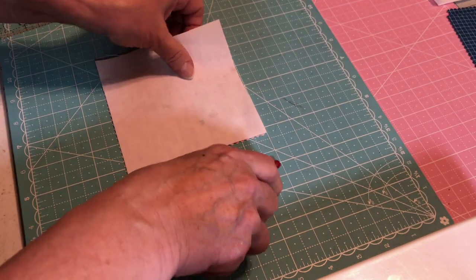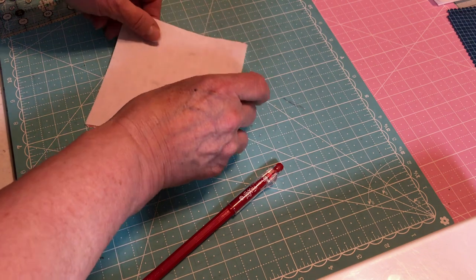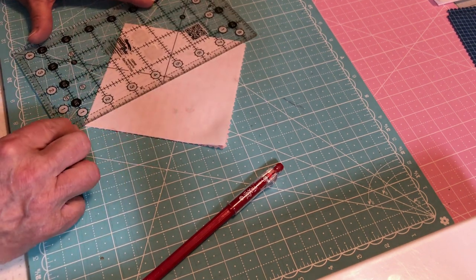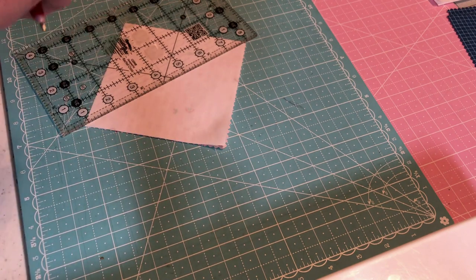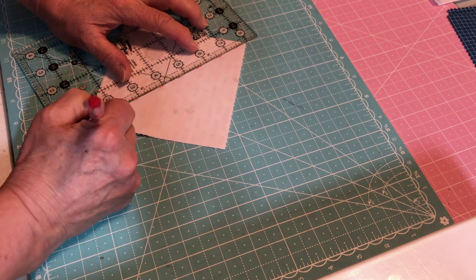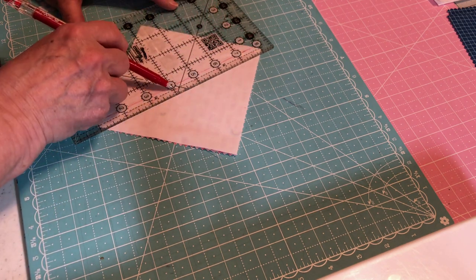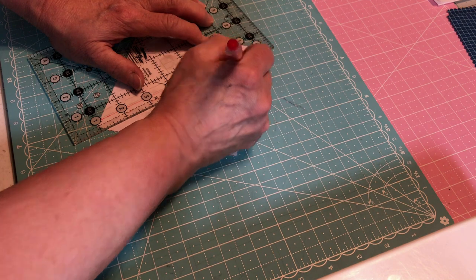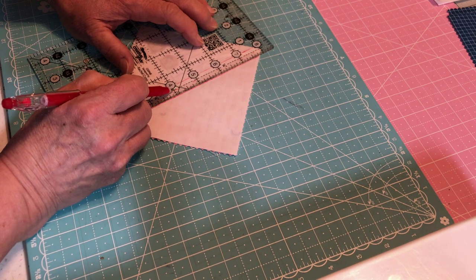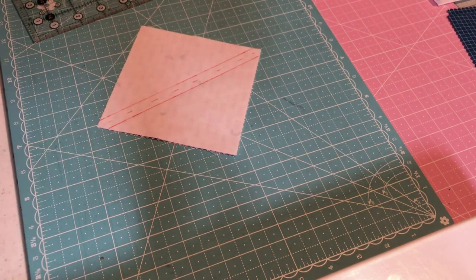You're going to put your right sides together - that's what I've done here. Then I'm going to mark on it diagonally. I'm going to put the dash mark, which is going to be my cutting line. Just make sure your ruler goes off of your fabric on both ends. Then I'm going to come over a quarter inch to the right and a quarter inch to the left. I always make sure that my line on the ruler is to the left of the dash lines I made down the middle, and then I mark my line so that I've come in closer.